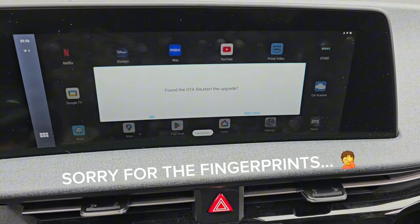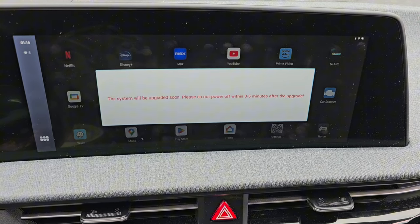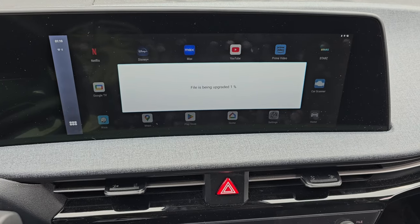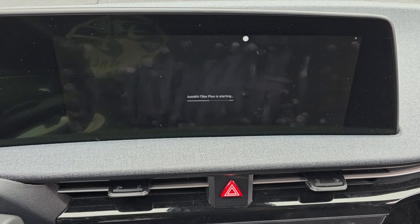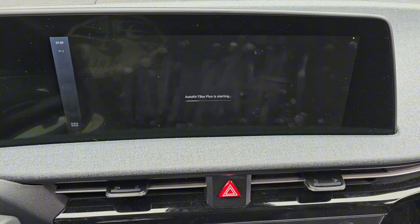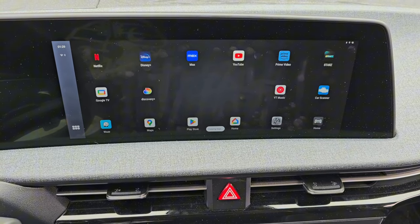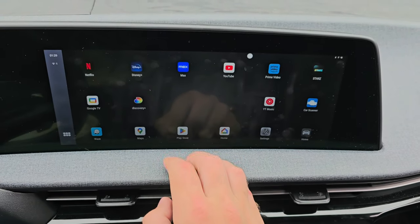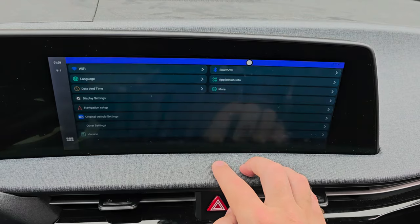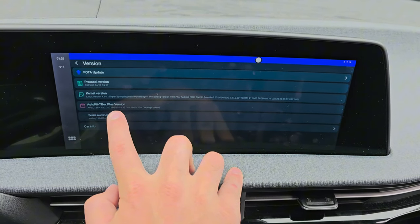Starting with the Android 12 update — I've saved it to my micro SD card and put it in the T-Box Plus and it says it's found the file, so I'll tap yes and start the update. The files are then copied and the upgrade starts. Once that's done, the system will restart. If the micro SD card is still installed, it will give you the prompt again — here you can just tap no. Looking at the software version, it's the June 30th, 2023 version, so the update was successful.